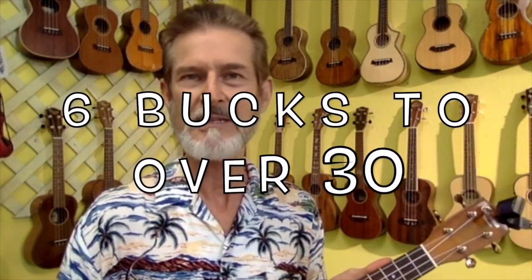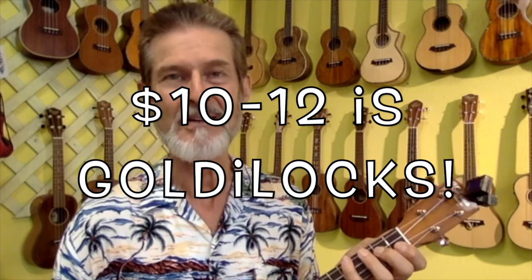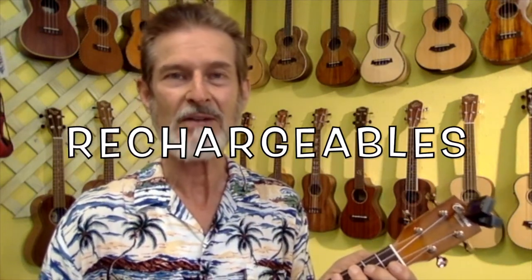These clip-on tuners run from $6 to over $30. In my experience the $6 ones were not good enough, and I mostly sell $10 and $12 ones. The $10 ones run on button batteries — the most common is the CR2032, which you can get anywhere: drugstores, supermarkets. The rechargeables cost $2 more and come with a USB cable.